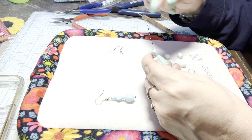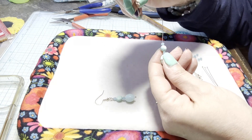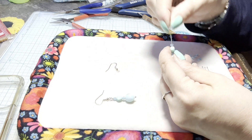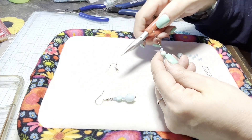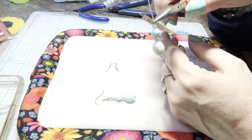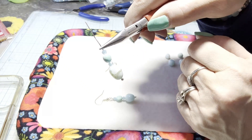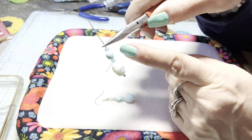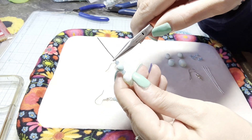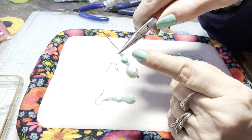Now we're going to make a wrapped loop so that we can attach this to the hook. You don't need any jump rings for these earrings — you could add jump rings if you like for a little extra swing, but you don't really need them. I'm taking my chain nose pliers and leaving a very small space between my pliers and my bead. The reason for that is twofold: one, I need to leave a little bit of space for my wrap; the other reason is if you put your pliers right on top of that crystal, you will probably crack it.